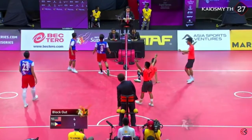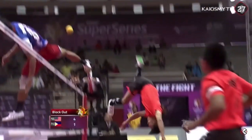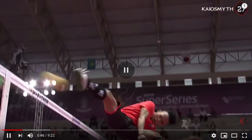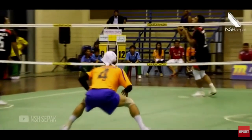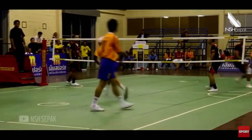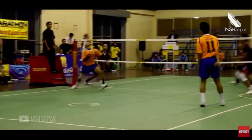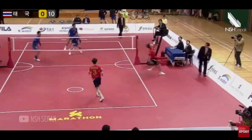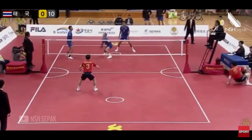Look at those kicks, it's crazy! From my opinion, because the net's so low and you're not allowed to block with your hands or arms, it makes attacking much easier than blocking.